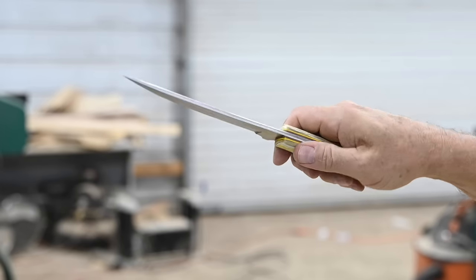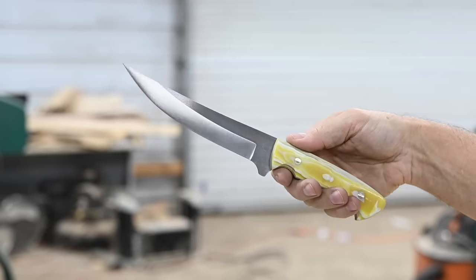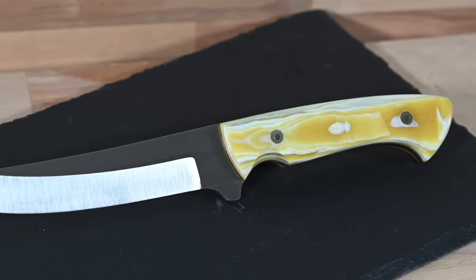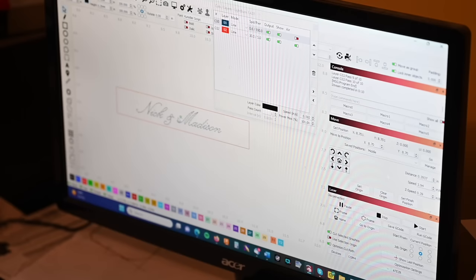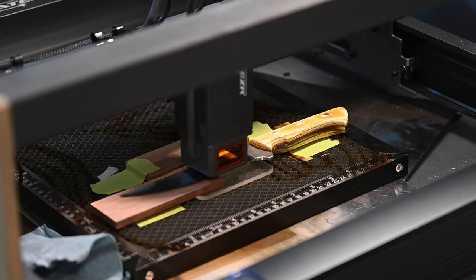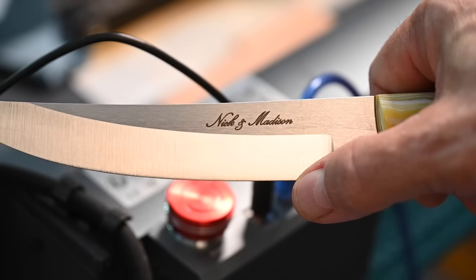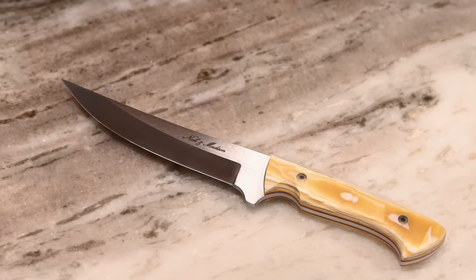A quick trip to the buffer, and here we are. If you look at the handles of vintage Persian knives, they generally have ivory handles. This Butterscotch G10 gives a sort of modern nod to that old ivory, and it finishes out like candy. Finally, I'll etch a message for the bride and groom on my laser engraver. And there we have it.